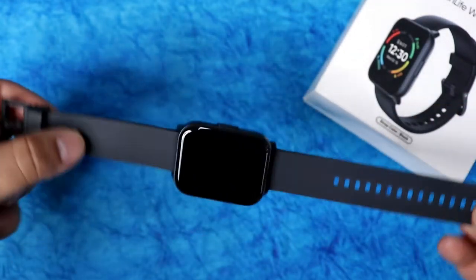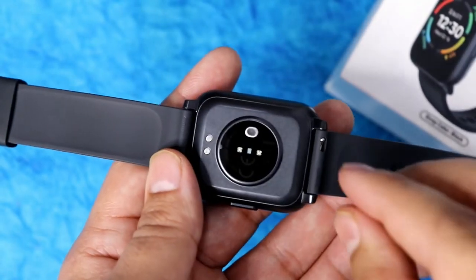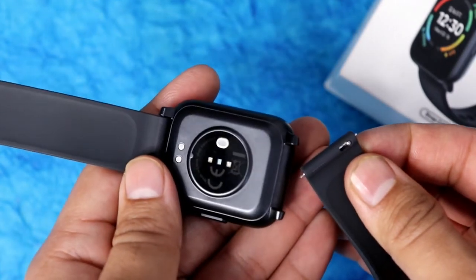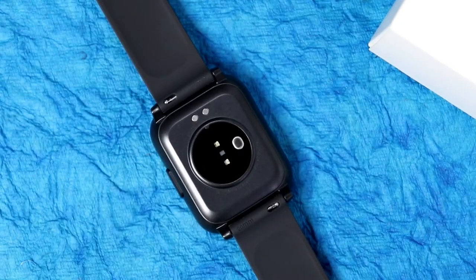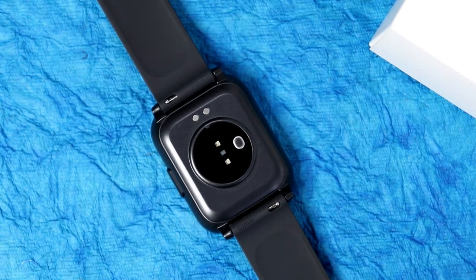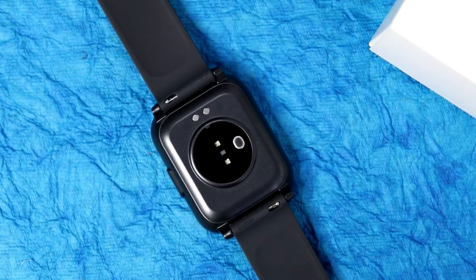The straps feel quite poor quality to me and are very lightweight — better straps would have made it much nicer. The straps are 20mm and are replaceable, so you can easily remove them and put on better quality straps. On the back you get sensors — heart rate monitor, SPO2 monitor, and the silver element is the body temperature monitor. There are also magnetic pin connectors for charging.